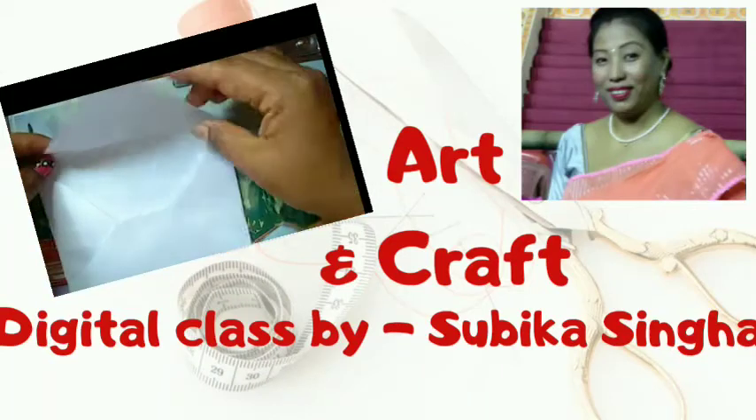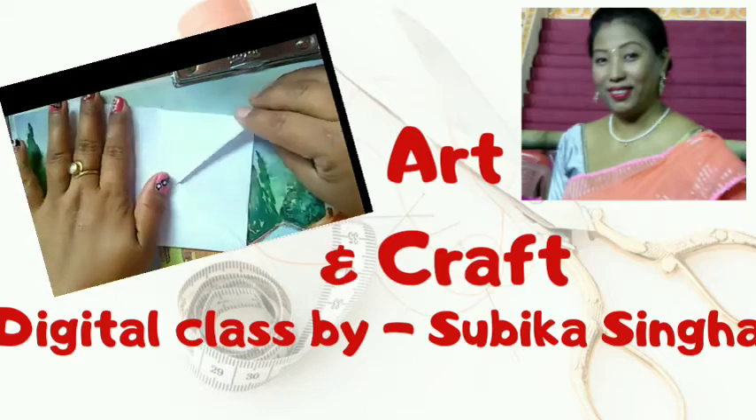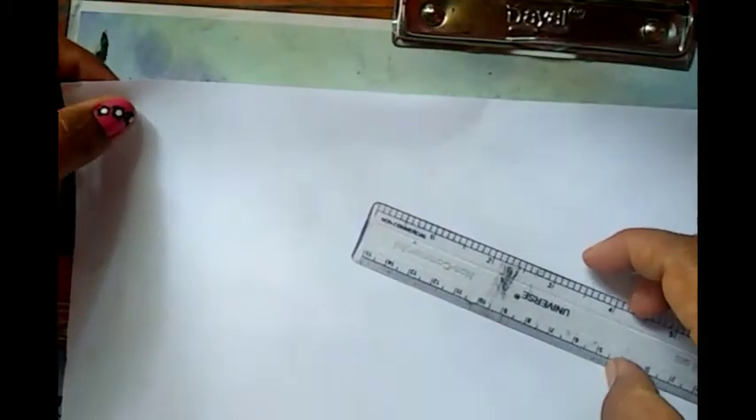This envelope is ready for you. Good morning, students. I am going to show you a little bit of an envelope.